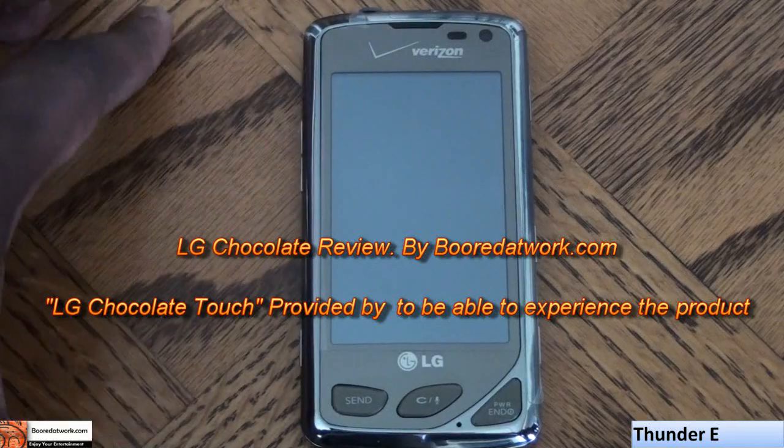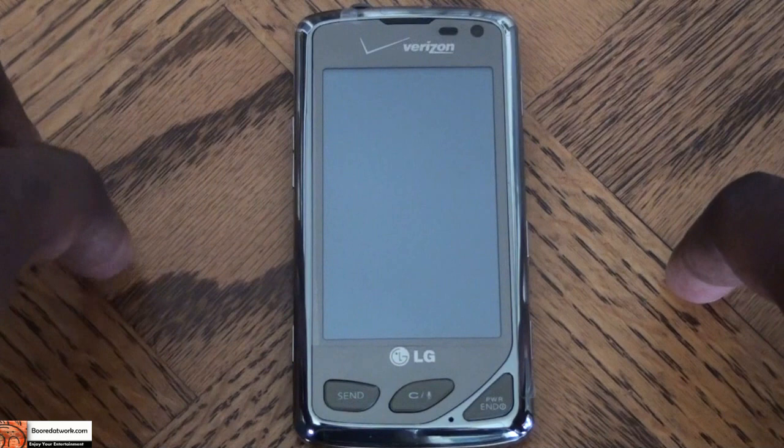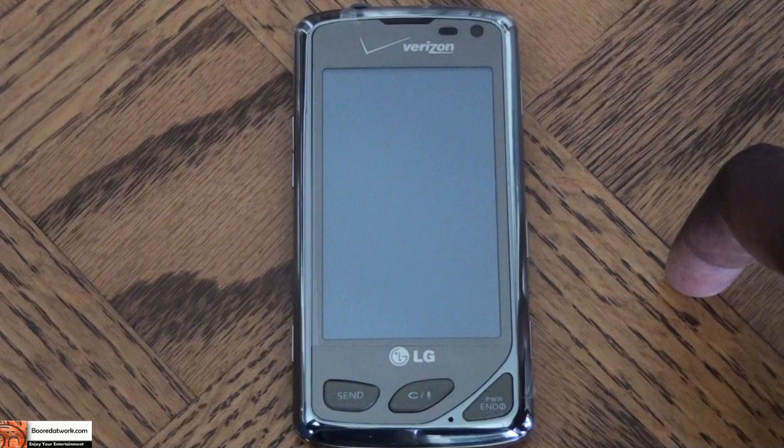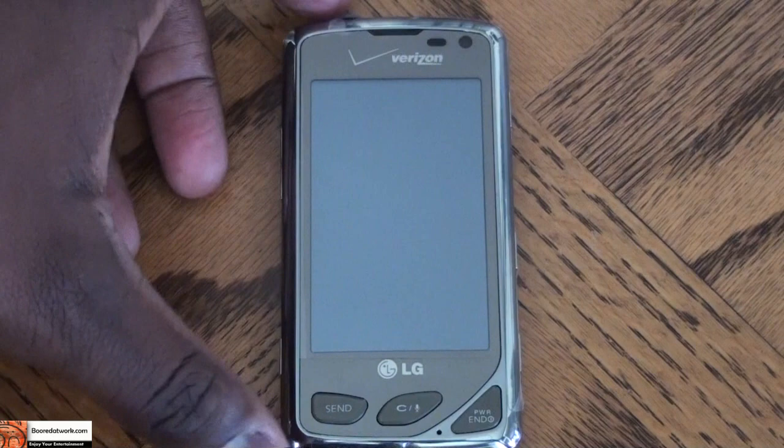This is Danee from BoardofWork.com and today we're doing a review of the LG Chocolate Touch. This review will be broken up into two parts: a review of the phone and the OS, and then a review of the music player, which actually comes with Dolby mobile support. This phone was provided to us by LG America, and the review will not display any bias to that fact.